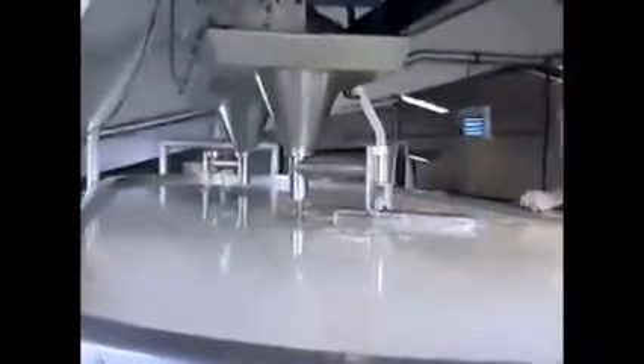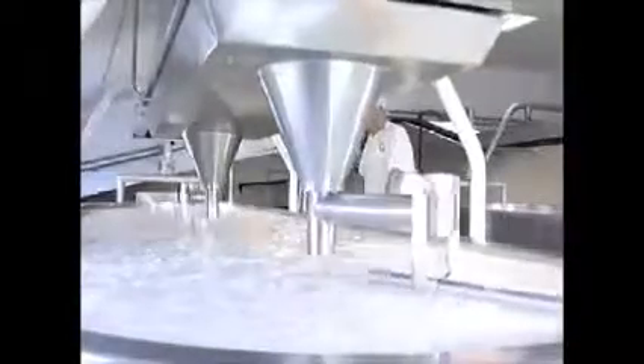This is the start of the milk's transformation into solids and liquids, or curds and whey. The separation is helped by mechanical cutters, which slowly break up the set milk to create smaller particles. As the cheesemaker explains: "We're cutting the curd, separating the curd from the whey. That's all the big particles — we've got to get them down to about that size. It takes about 10 minutes."